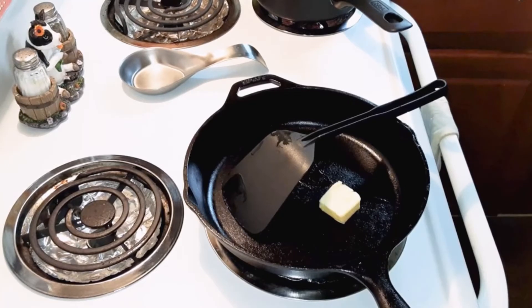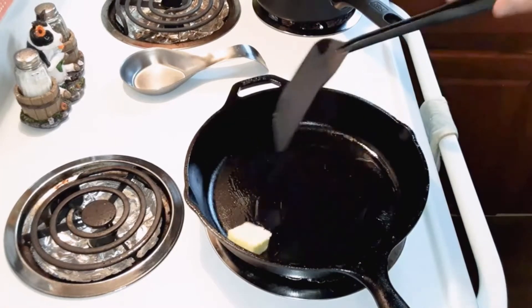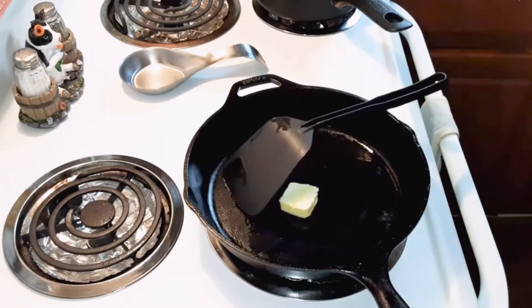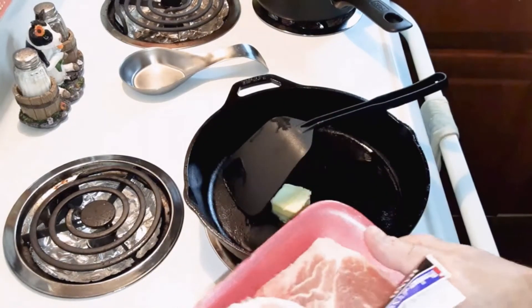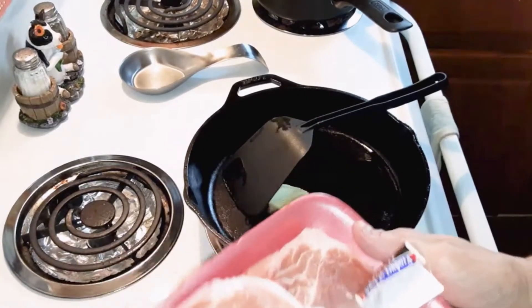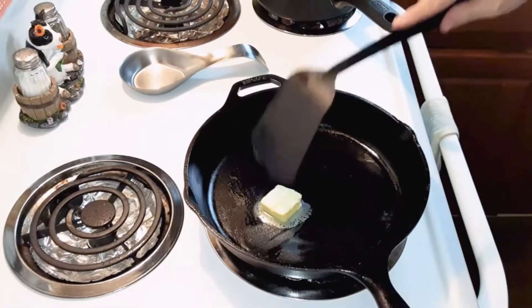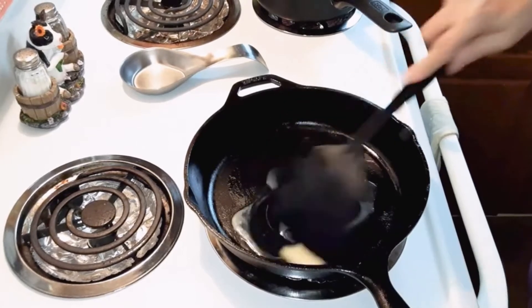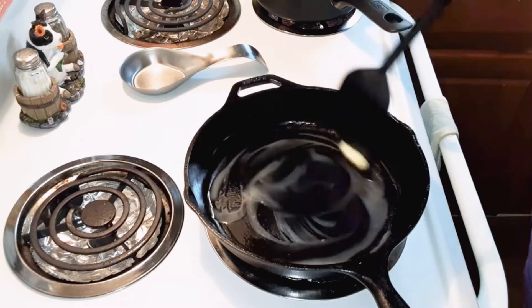I'm going to be making creamy smothered ranch pork chops for two people. I've got three pork chops here — they're center-cut loin chops. The recipe calls for two pork chops, but since I have three, I'm going to cook all three of them.